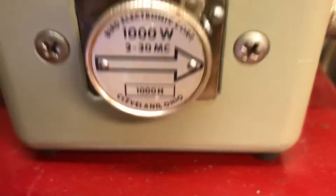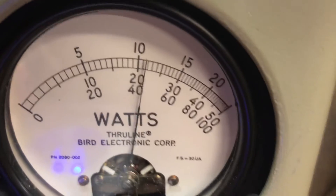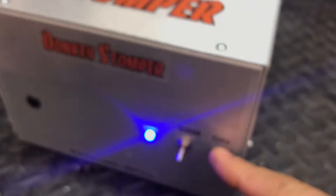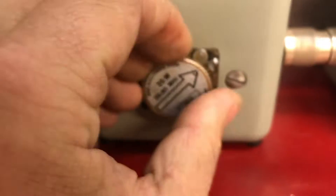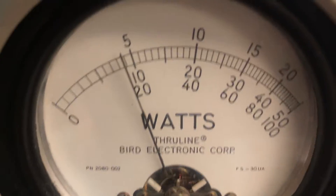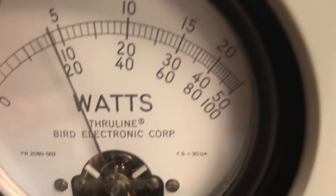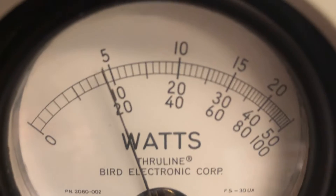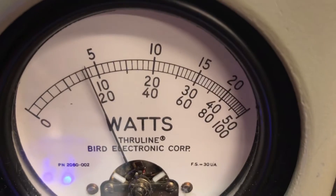1,000-watt slug, 200-watt carrier. Worldwide in the corner. Now let's go back to our 25-watt slug and look at what we're keying input. We're reading the top scale — I was reading the middle scale yesterday. So 4-watt carrier is what it takes to achieve 200. 4 watts into 8-pill will achieve 200.